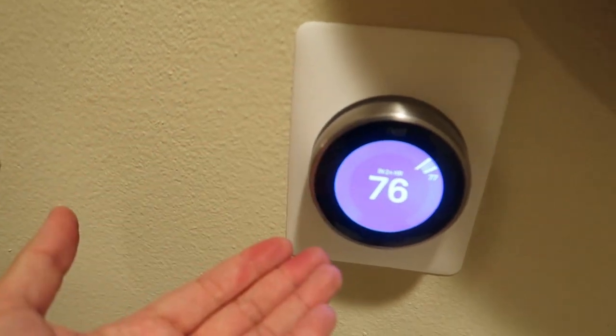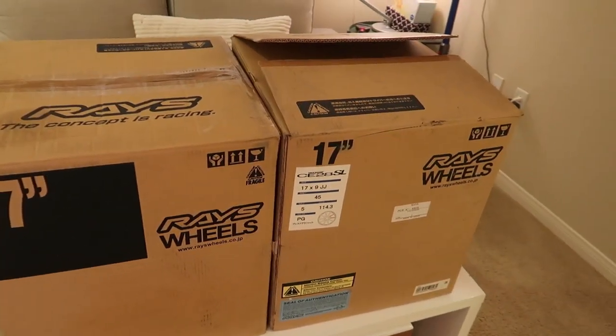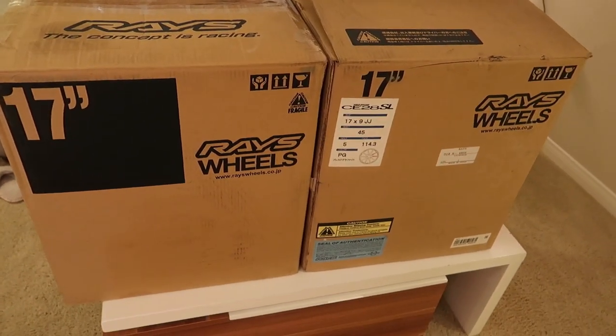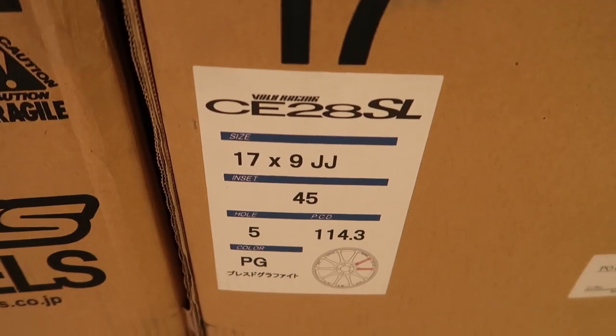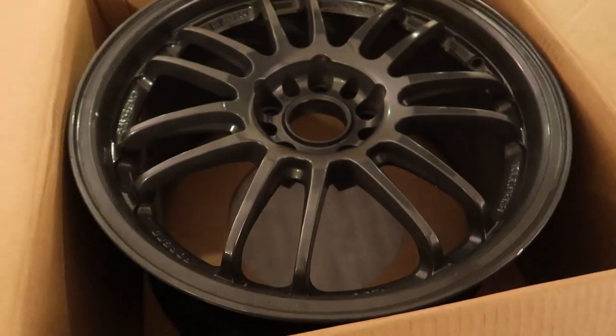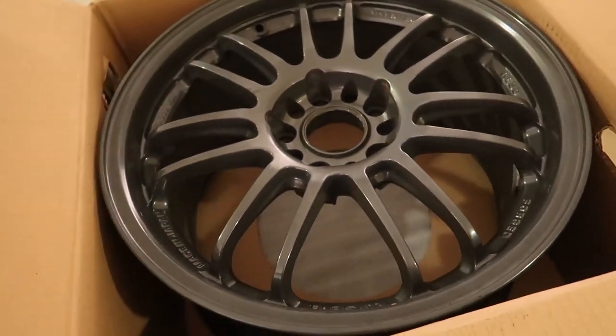Let's get in the house because it's hot. We're inside with the AC running. Here are the wheels I picked up yesterday — my friend wanted them but I ended up picking them up for myself. They are RE30s — 17 by 9, plus 40 offset. They came in C28 boxes but they're not C28s — they're RE30s.